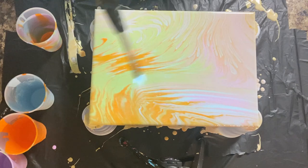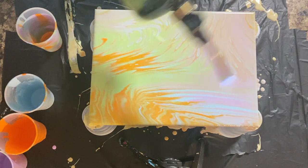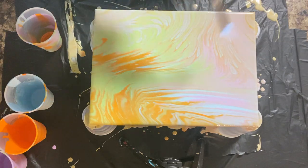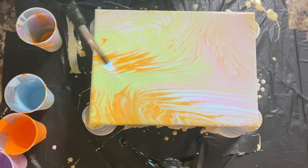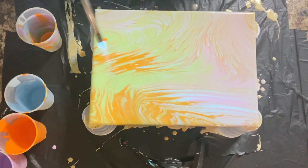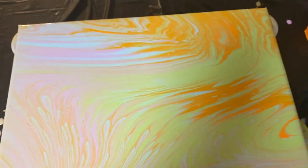Last but not least, I'm going to go ahead and take a blowtorch and run over the painting with it. It will just pop any air bubbles that have come to the surface. I did think that the alcohol was going to create more cells, but it did not. I do really like how this painting turned out, but I think next time I'm going to try to use more alcohol to give it a cooler effect.